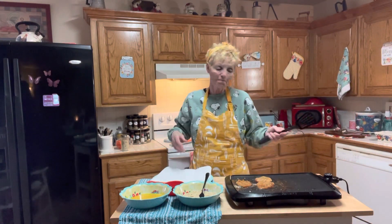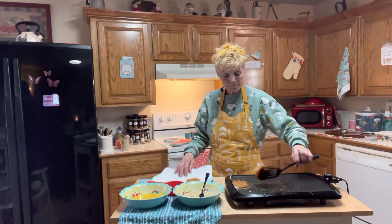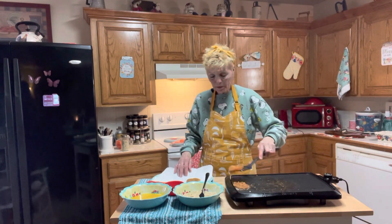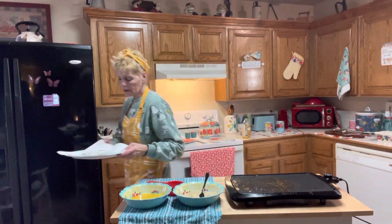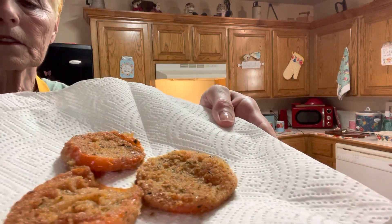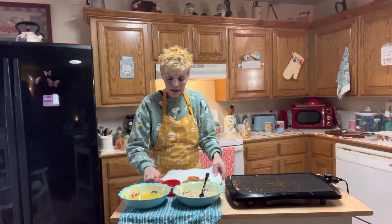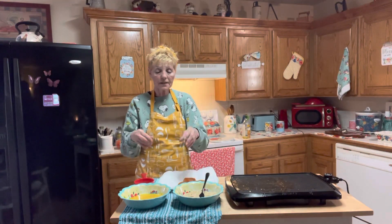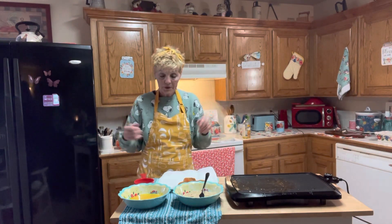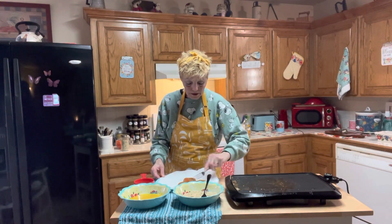I should be golden after that. I'm going to turn this off and go ahead and plate these up. Oh, they're hot and they're popping! Let me get a little closer so y'all can see — are they not scrumptious dillyumptious? Three eggs, your breadcrumbs, and Italian seasoning if you want — it already has Italian seasoning in it. I'm going to get a fresh fork because I know these are hot, hot, hot.